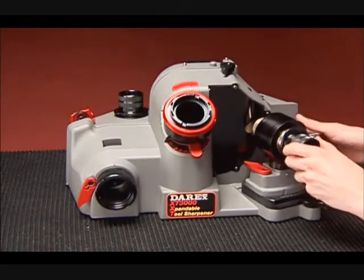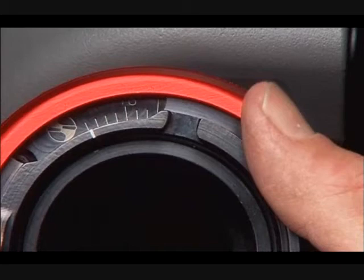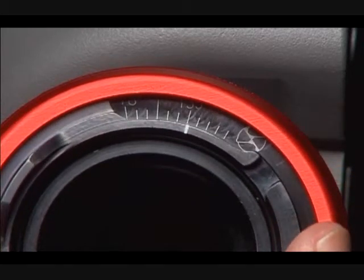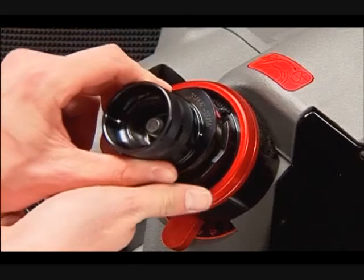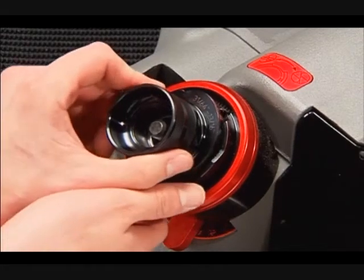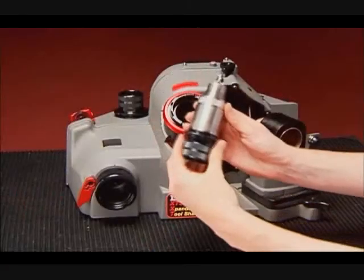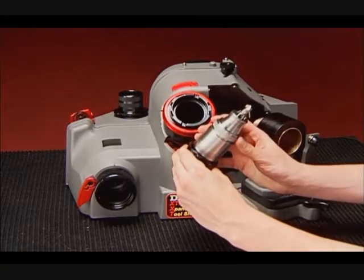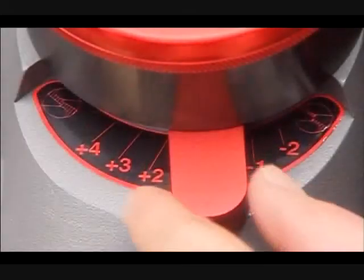To split the point, do not remove the drill from the chuck after sharpening. First, loosen the point split nut. Rotate the fan adjuster to the desired setting and re-tighten. Insert the chuck into the splitting port, aligning the cam dogs with the notches on the split tube. Let the weight of the chuck ease the drill down and into the grinding wheel. When the grinding noise subsides, remove the chuck about halfway and rotate 180 degrees to split the opposite side of the drill point. Inspect the drill; if unsatisfied with the depth of the split, rotate the depth adjustment lever to increase or decrease the depth.